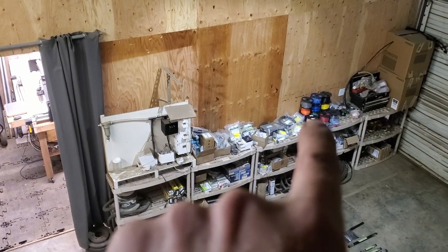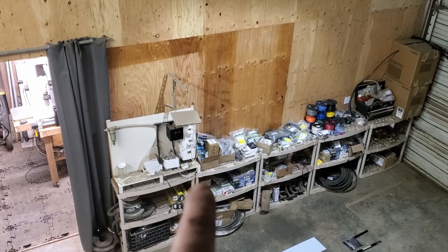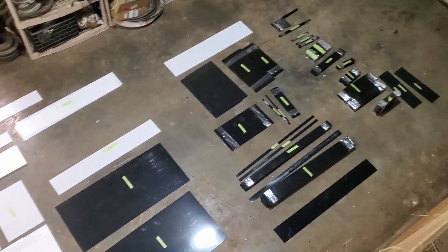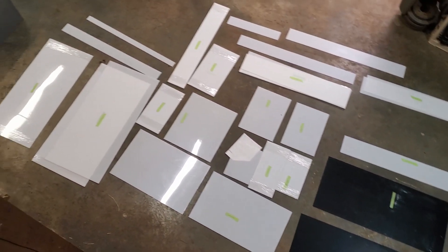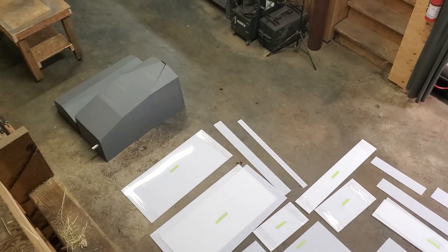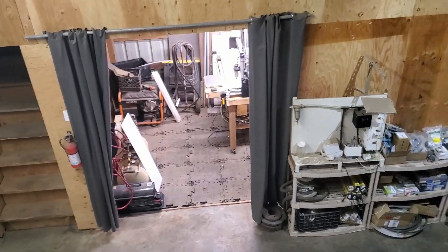I wanted to show you all the parts and everything laid out before we get going — there's a lot of stuff. From the wire over to here on the top shelf, those are all parts that need to go in the tower, and then we have all those parts. I've got the bench and everything ready to go, and the CNC machine is in there.